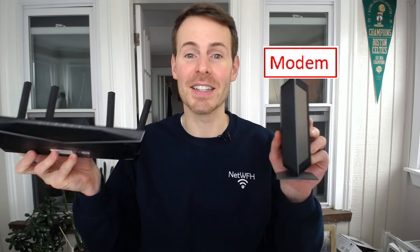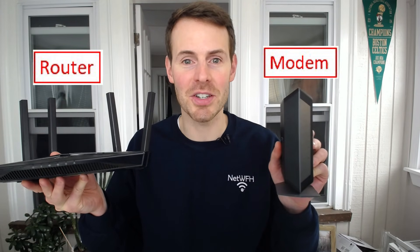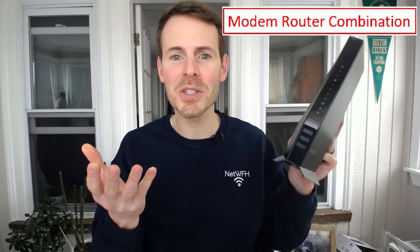Most people are probably familiar with having a standalone modem and a standalone router in their home network, and a modem router combination is just a combination of the two. As I've stated in a previous video, you need both a modem and a router for a successful connection to the internet. A modem router combination device essentially just cuts to the chase — it provides the functionality of both a modem and a router, all in one device, just for your ease of management because you only need one device to connect your home to the internet.